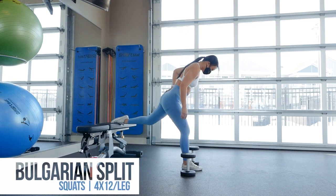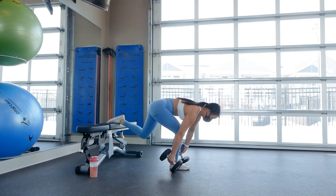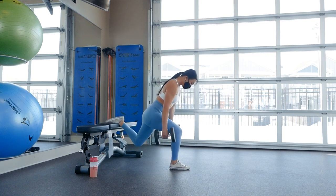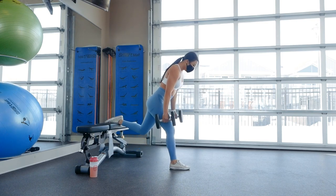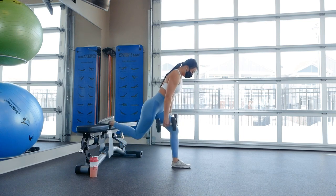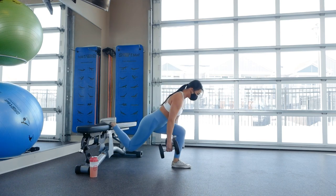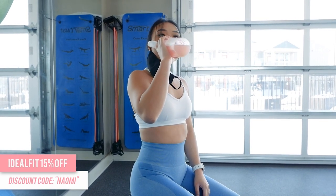After performing that superset four times, we'll head into Bulgarian split squats next for four sets of 12 reps on each leg. Use anything about knee height to rest your non-working leg on. Position your foot out in front of you so that your knee comes close to or directly on top of your ankle when you go down into the squat — this helps to engage your glutes more. Inhale as you lower yourself down and exhale as you push off your heels to go back up. Slightly lean your upper body forward about 30 to 45 degrees to prevent lower back pain. Keep your foot on the bench flat and place all your weight on your heel in front of you to target that glute as much as possible. Rest one to two minutes between each of the four sets.